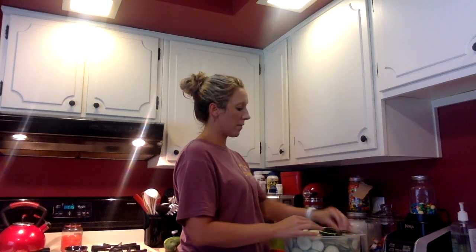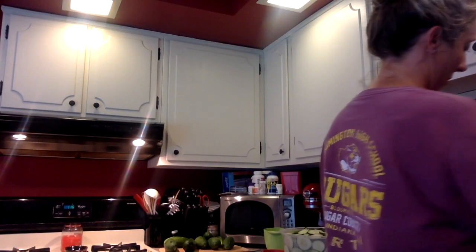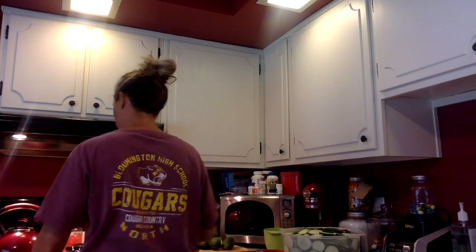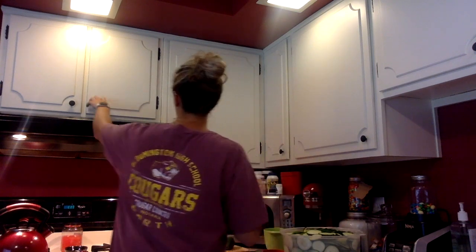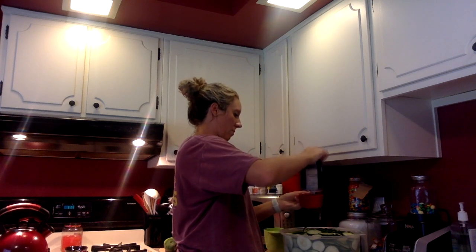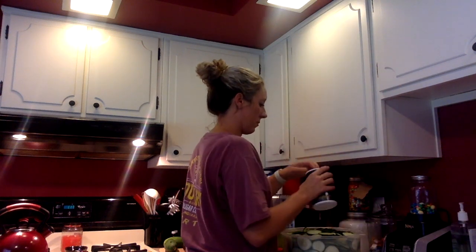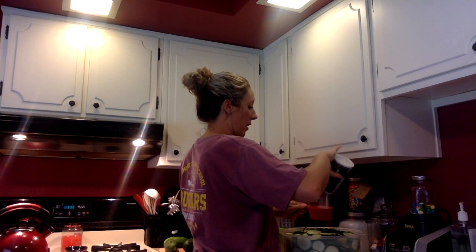I have my cake pan filled with cucumbers. The ends I put in my garbage bowl. Now I need to warm up water to pour over the top of this, so I'm going to fill up my kettle. That is on and now I'm going to add two cups of salt over the top of my pickles. For this recipe, you just use regular salt — you don't have to use the pickling salt.